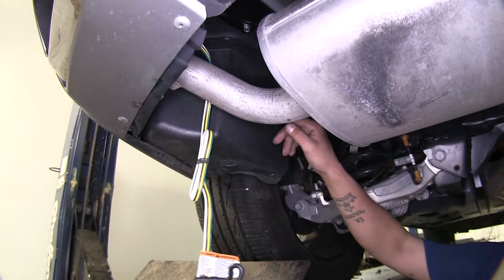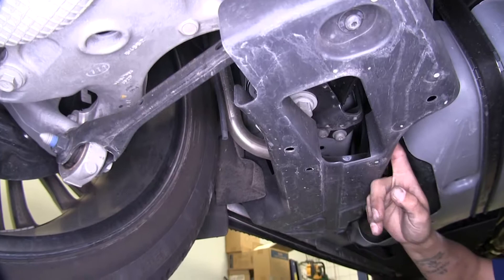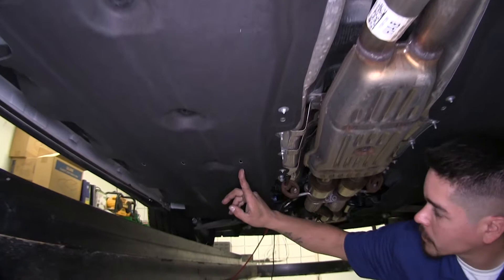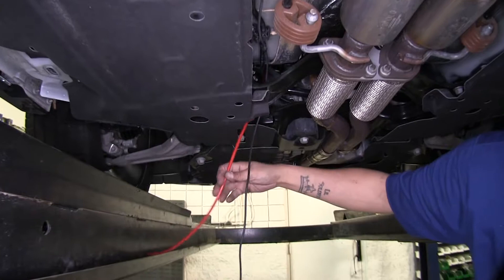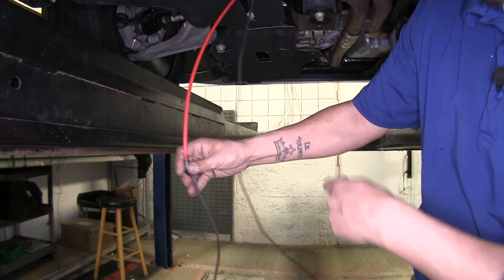I ran my charge wire over the rear suspension, over the rear axle, then came down, ran along next to the fuel tank, came across to this cover here, ran my wire underneath the cover, finally coming out right here, right by my red airline tube that I just ran down. I put a little tape so we don't lose our wire when we go back up top to pull it through.